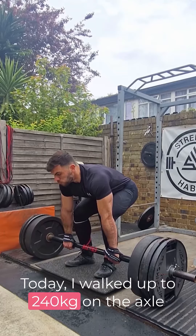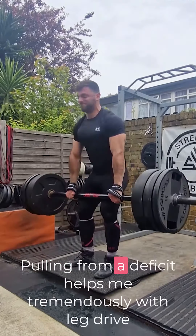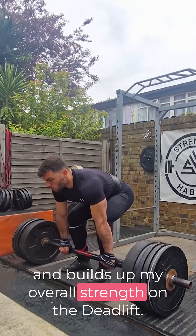Today I worked up to 240kg on the axle for 2 sets of 2 on a deficit. Pulling from a deficit helps me tremendously with leg drive and builds up my overall strength on the deadlift.